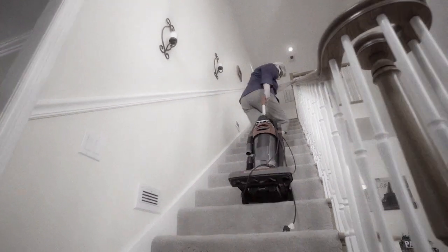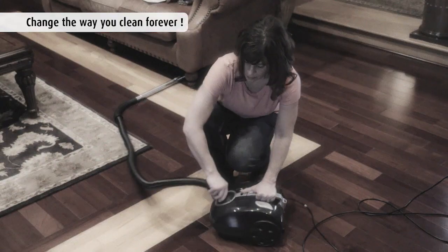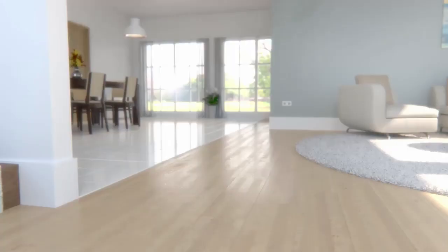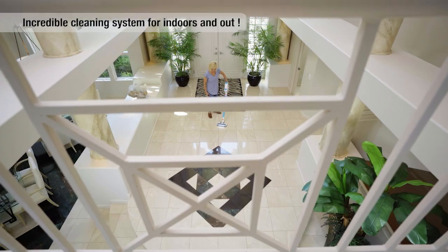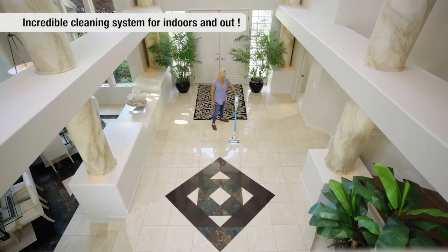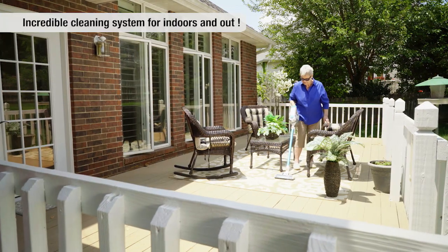If you think cleaning and vacuuming is a real chore, then get ready to get rid of your old vacuum cleaner and change the way you clean forever. Introducing the all-new Invictus X7 from High Street TV — the all-in-one total cleaning system for your dirty jobs, indoors or out.